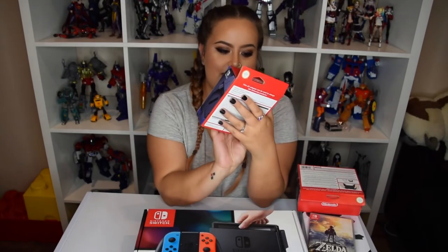I got a Nintendo Switch AC adapter. I probably didn't even need this, but the guy was like, it charges faster — it's got higher volts and all this. He actually said that you can use your phone charger, but this has higher volts so it'll charge quicker. I was like, okay, might as well.